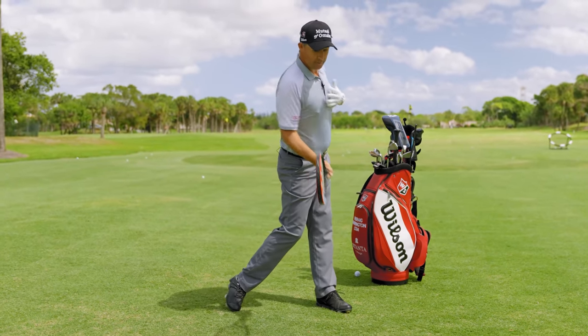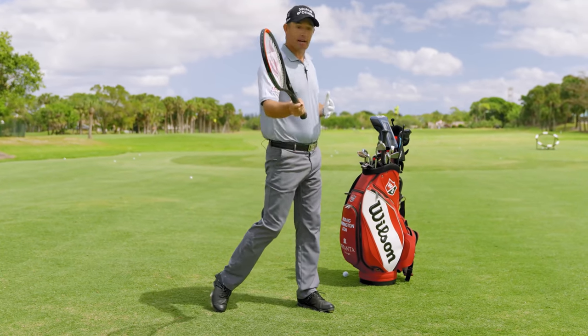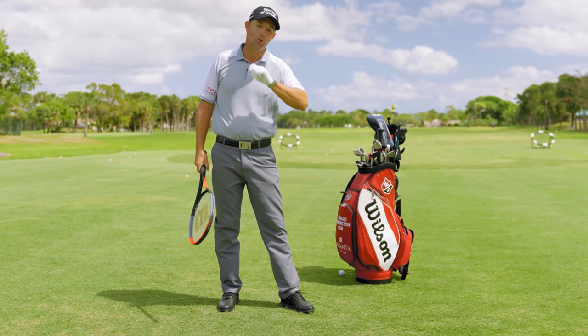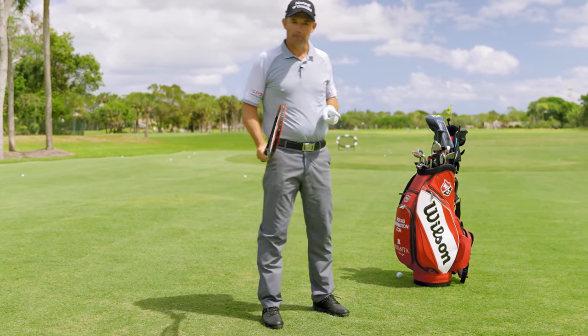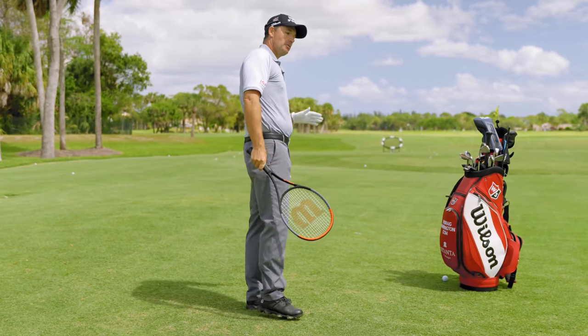The only difference is the ball is down in golf and you're pressurizing it down into the ground, whereas in tennis the ball could be up chest high — so your chest position determines where the racket is. That's the only difference. Move your hips the same, just as aggressively; move your torso, your arms, your wrists the same. And there's a huge bonus for tennis players or table tennis players coming to golf.